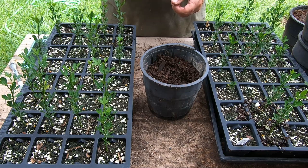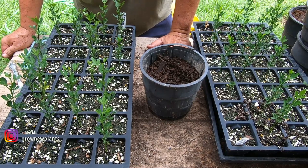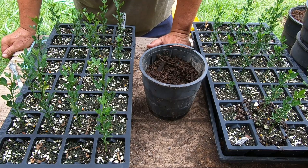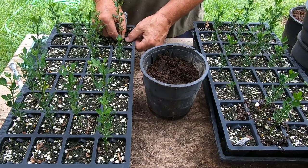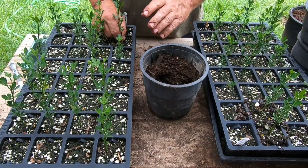I planted these originally on the 14th of April and they took about a month — a little over a month — to finally start germinating. Then I did an update on them around May 14th. So it's been about three and a half months since the time they were planted, and they didn't germinate for over 30 days, so they've been about two and a half months actually growing.